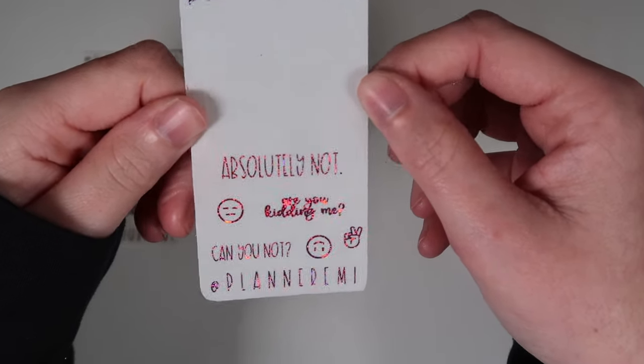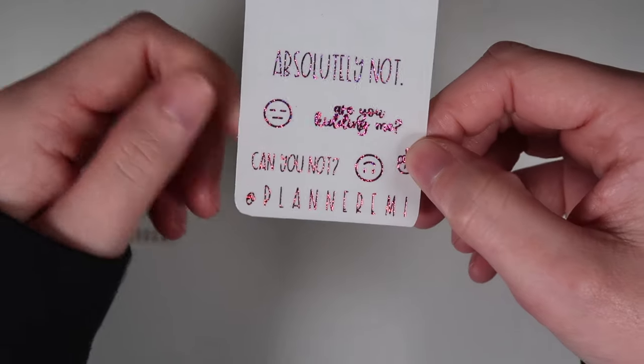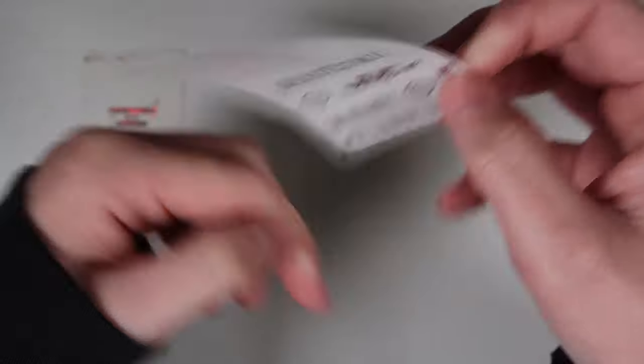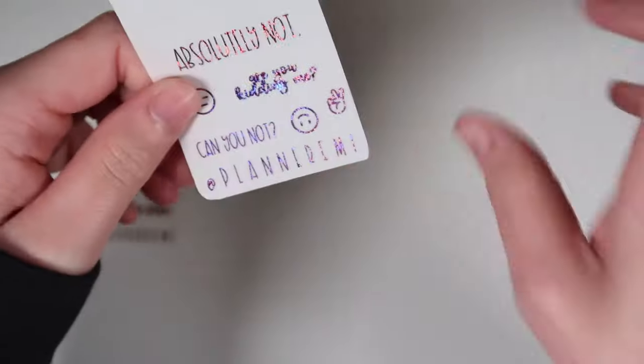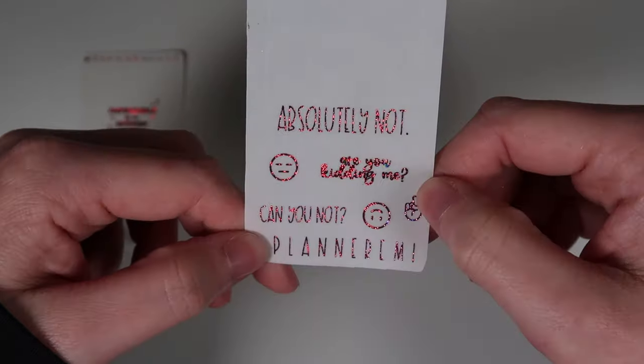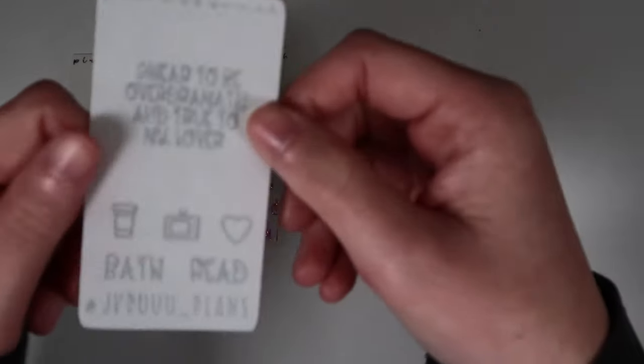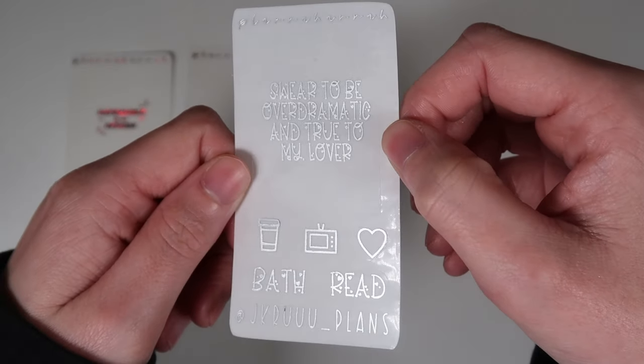Next is Emily from Planner Emmy — put Emily in the notes or use code EMILY15. Her freebie in pixie magenta has an overlay saying 'absolutely not,' an annoyed-looking face, an upside-down smiley face, and a peace sign. Two scripts: 'are you kidding me' in font choice six and 'can you not' in font choice four.